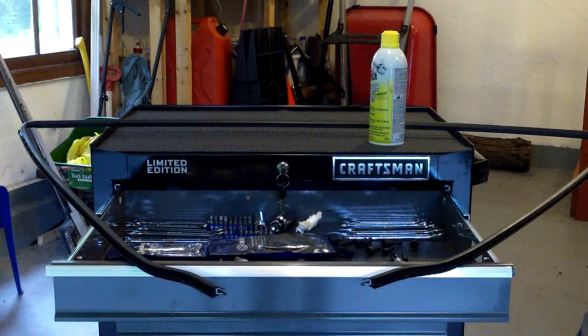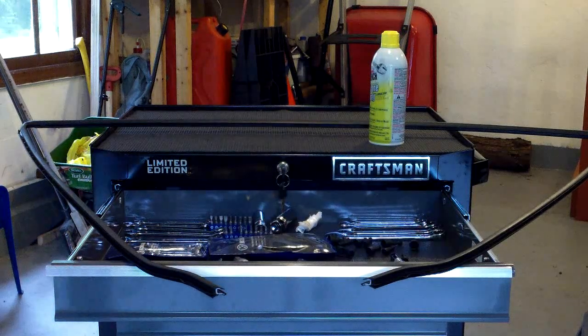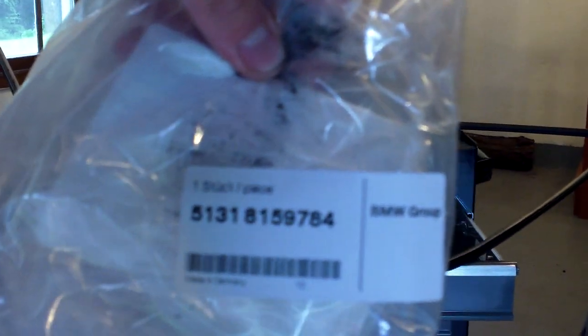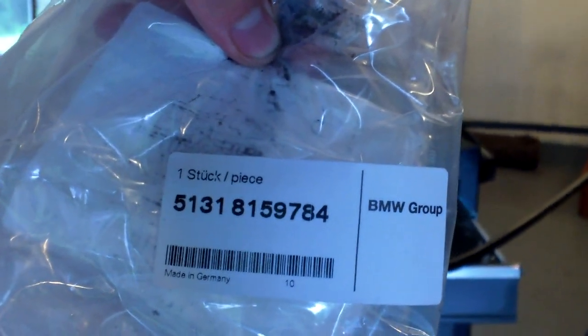So now I have my windshield trim for the front one. Let me get the part number for it real quick. The part number is 5-1-3-3-1-8-1-5-9-7-8-4.